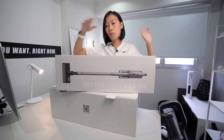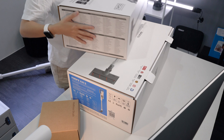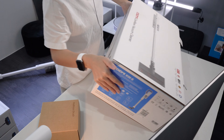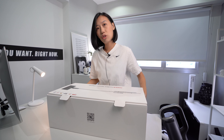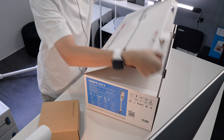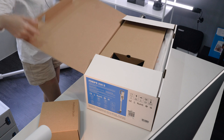I have two vacuum cleaners from Roidme here today and I'm going to show you the differences. Let's unbox the basic model first. The suction power is 25,000 PA, which is higher than all the previous models that I've reviewed from Roidme so far.